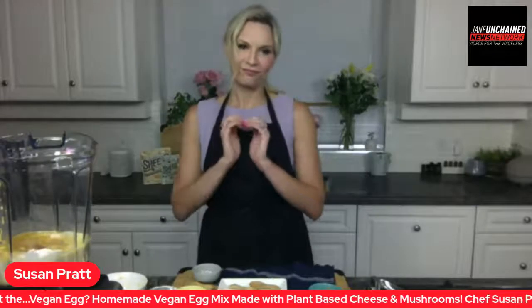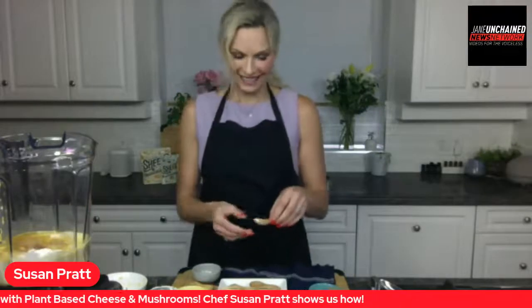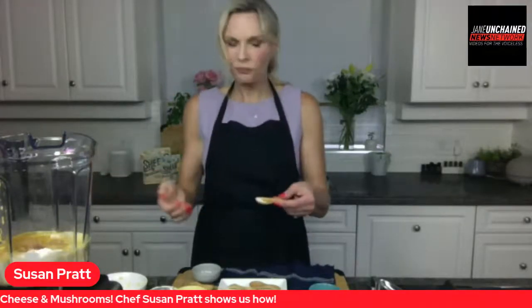We are in Lunch Break Live with chef Susan Fratt, who is a businesswoman, an incredible chef and mom, bringing us this delicious homemade vegan egg recipe. Talk about lowering your carbon footprint — making it homemade. There are pre-made egg mixes on the market and they're great, but this saves a trip to the grocery store and packaging. It's really low calorie — a serving of this is something like 60 to 90 calories. So it's really good for you too. This is an all-round good for your body, good for the earth dish.